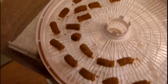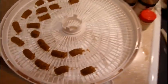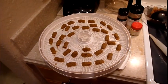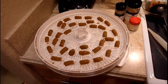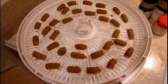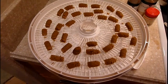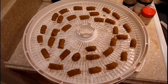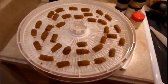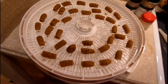It looks like my mess made 34 of these. They're probably about one and a half times the size of a normal bouillon cube, give or take, which is okay with me — I always thought bouillon cubes were a little undersized. I always use two when a recipe calls for one.